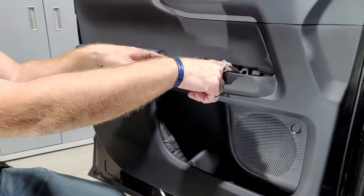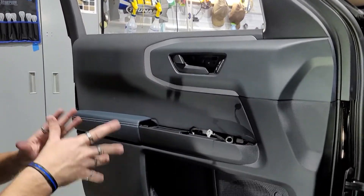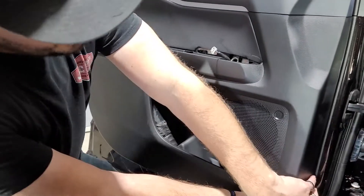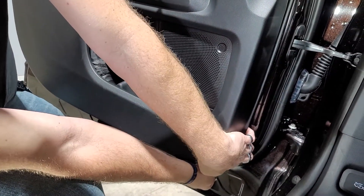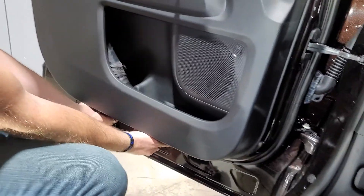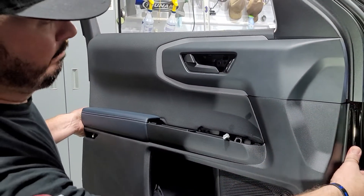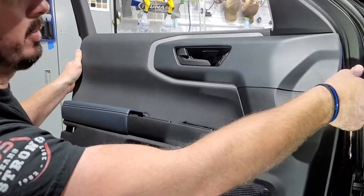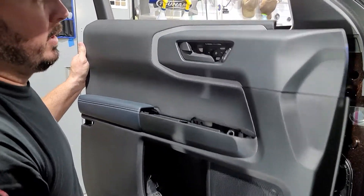So we've got two here, two under here, a seven millimeter in here, two tens, and one eight. Ford loves to do all different bolts and all different nuts. So you can basically start over here, get your hands underneath, and pull out. This one's never been off because it's a brand new vehicle — it's only got 2,000 miles on it — so it's going to pop really hard. And then you basically want to lift up and then pull out like so.